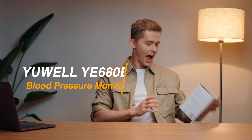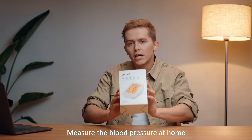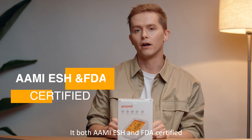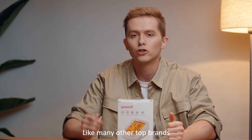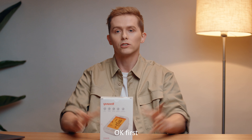Hi everyone, let's take a look at Uwell's electronic blood pressure monitor, perfect for those who wish to accurately measure their blood pressure at home. It's both AAMI, ESH, and FDA certified, and is high quality and easy to use, like many other top brands, but with this you also get a super affordable price point.